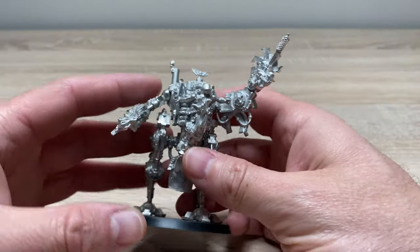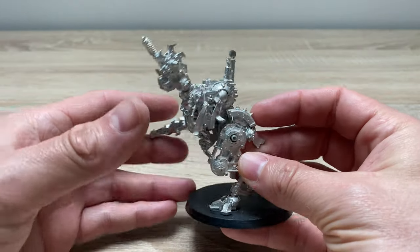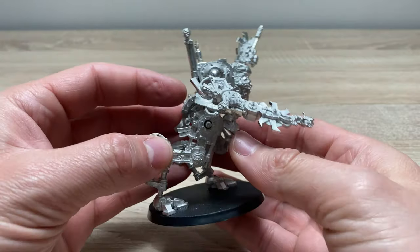Fans of Warhammer 40,000, the Adeptus Sororitas, and vicariously enjoying models that shred your fingers to build, thank you very much for joining me for a build and model review of something a little bit unusual and different for me. What we are going to be looking at today is this model — this is the Penitent Engine from the Sisters of Battle range.